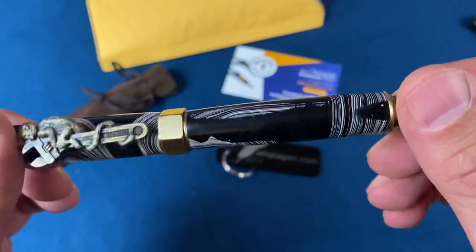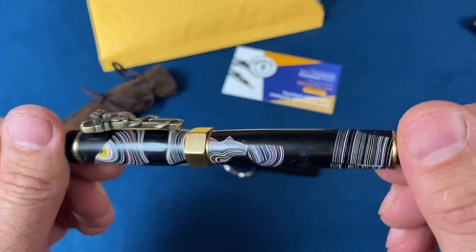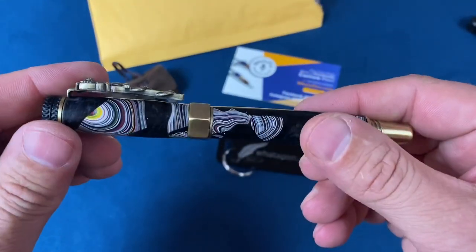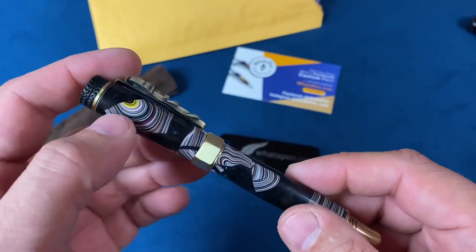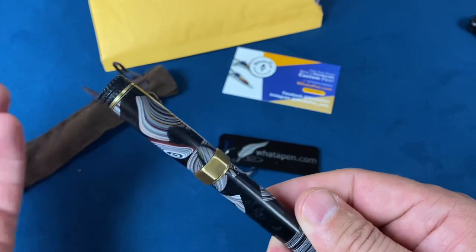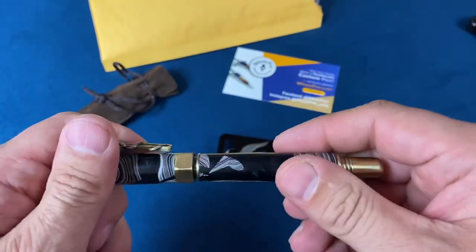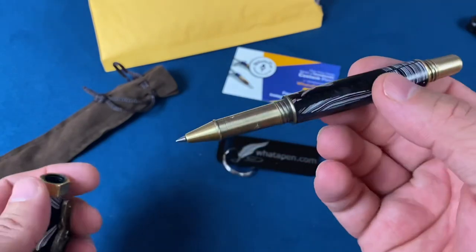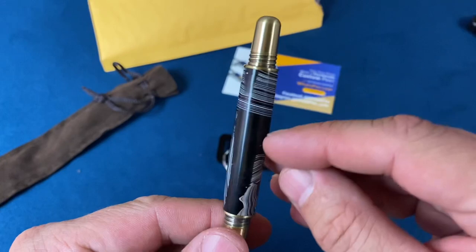This pen is Fordite and black resin, and you can actually see a little bit of color change in that resin. I don't have my light directly on it because I was trying to get more realistic lighting for the video. If you don't know what Fordite is — Fordite originally was automotive paint that would come out of automotive factories, cooked in layers and layers, and you can see all the different layers.